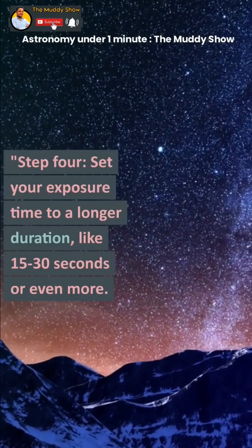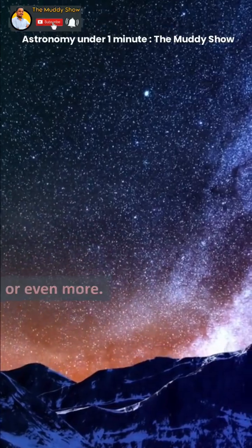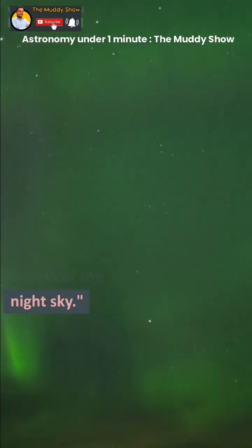Step 4: Set your exposure time to a longer duration, like 15 to 30 seconds or even more. This allows your camera to gather more light, revealing the hidden wonders of the night sky.